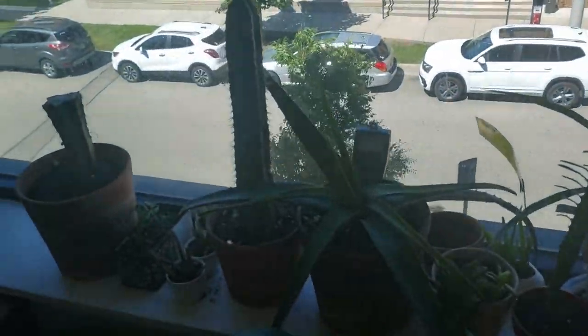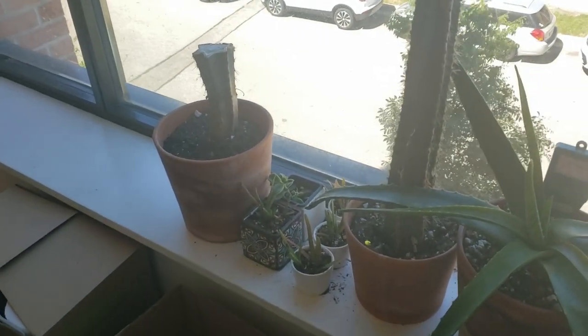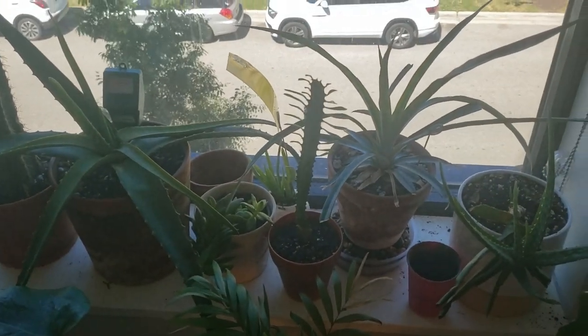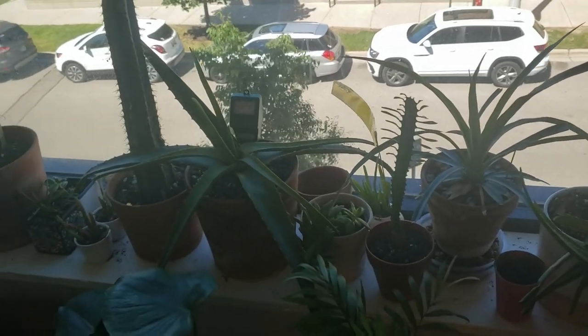None of my cacti are getting water — they were watered maybe a week ago so they don't really need it. I watered this guy and this guy but nothing else in the window gets water.